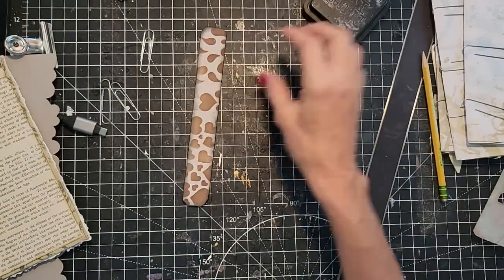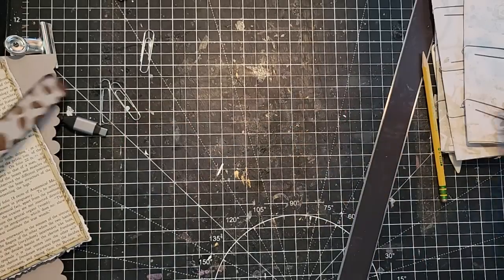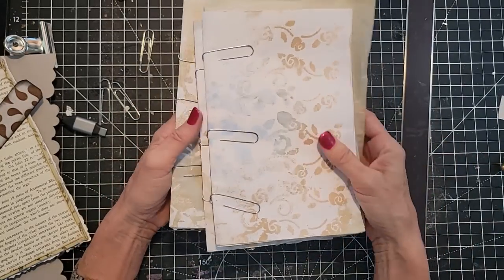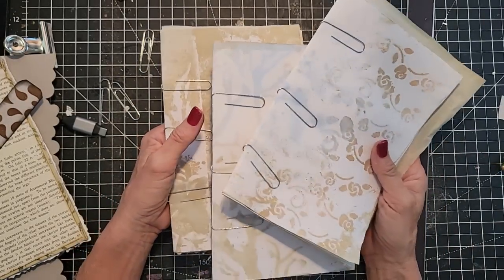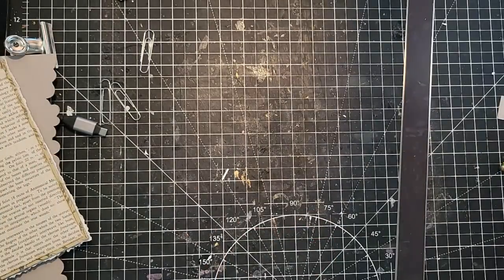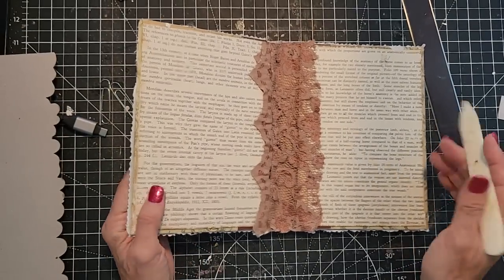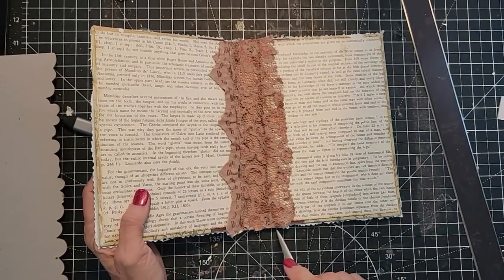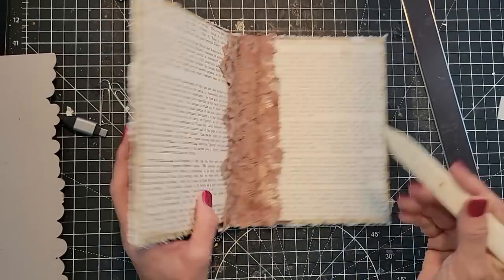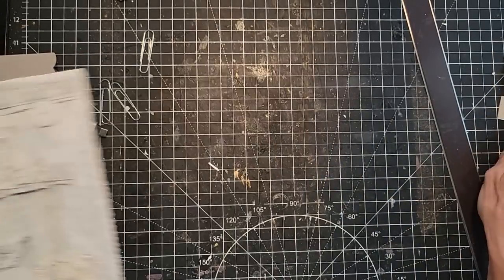Let's grab our papers. I've made three signatures already, and then we're going to make the fourth one together just so you can see the process — it's the same process repeated four times. This book, in case you're wondering, is eight by five and a half with a one and a quarter inch spine. I'm going to do four signatures with 12 pages each.